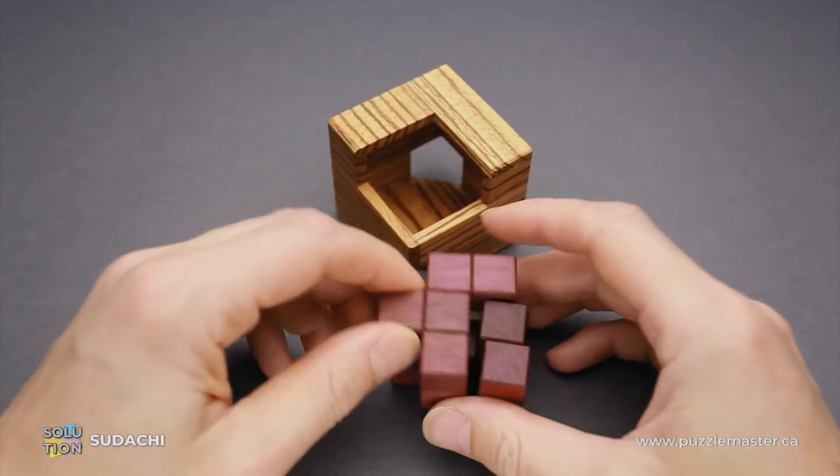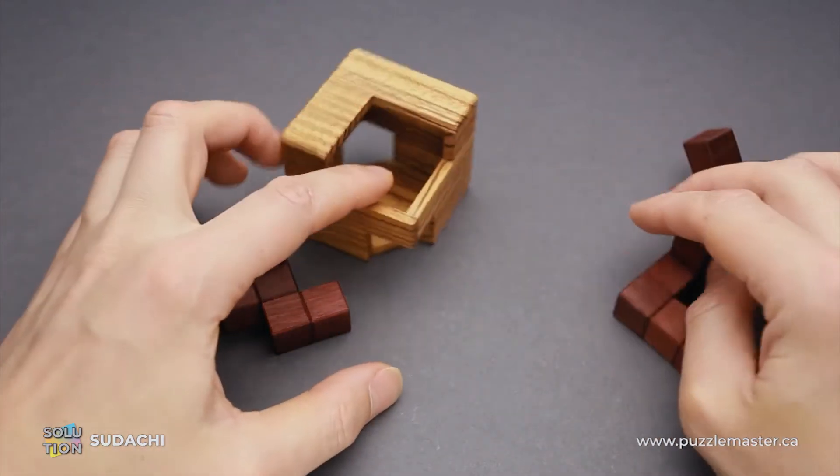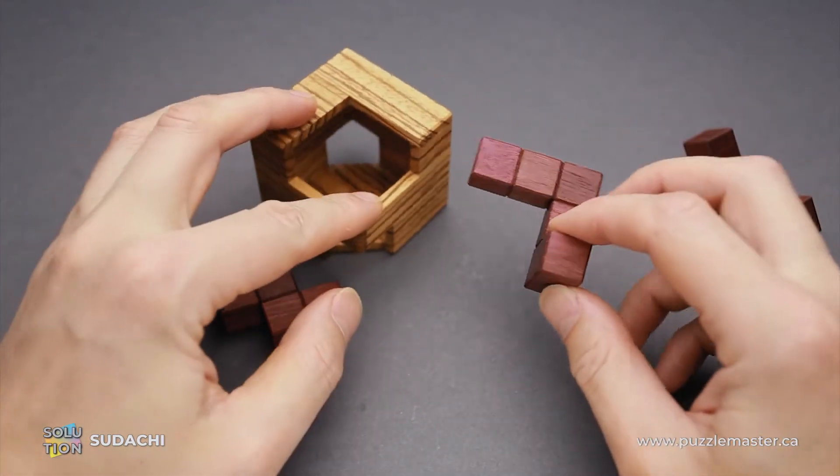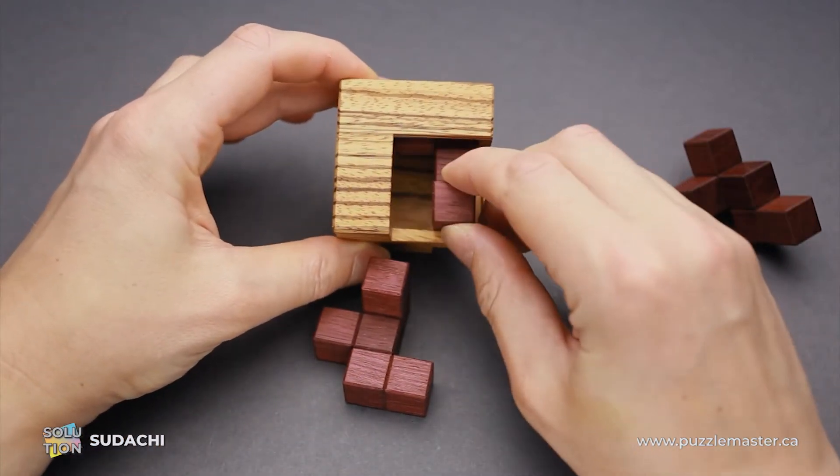And now I will show you how to solve the puzzle. We have three parts and we will start with this one. This piece is going to be on the bottom and it's going to fit inside the frame like this.